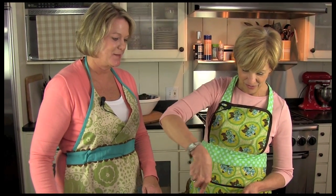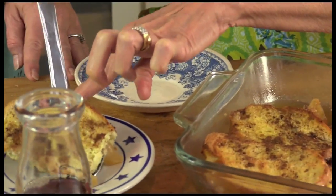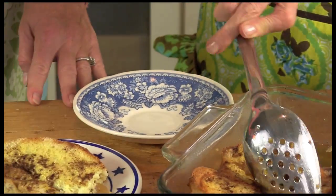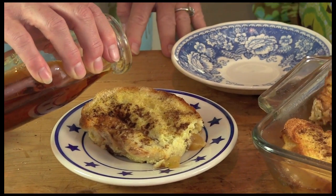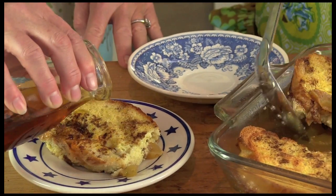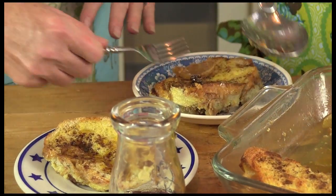How much easier could it be than something like this? I love the idea that you can make things the night before. The simpler you can keep things in the morning, the better. You can have a little maple syrup on that — or one of the flavored blueberry syrups they have. Oh my gosh, it would be delicious.